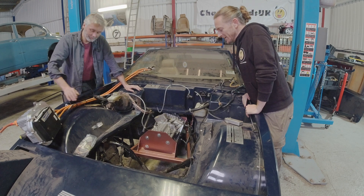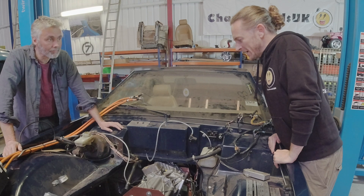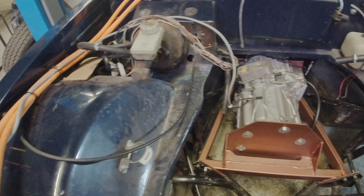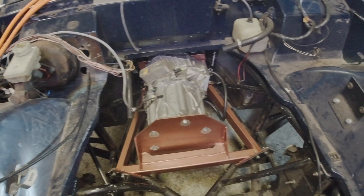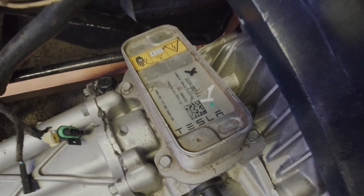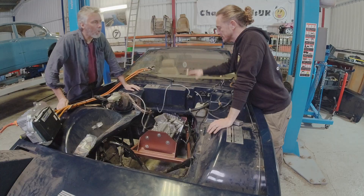So Ralph, last time I was here the motor was on the floor, and already I come back not too many days later and you've already mounted it. Now I know that this particular motor is modified, and that is why we can actually fit it rather than a standard one. Can you explain to me and the audience what's modified about it, what makes it able to work on this particular vehicle?